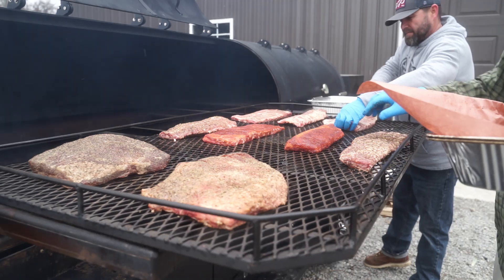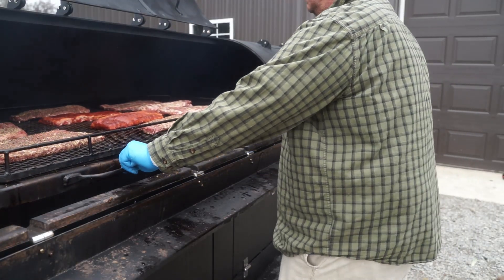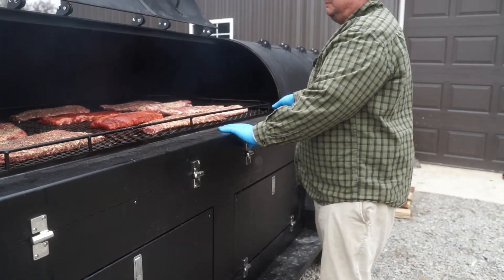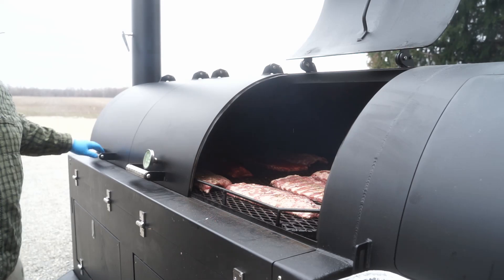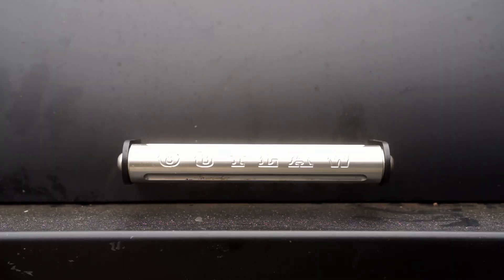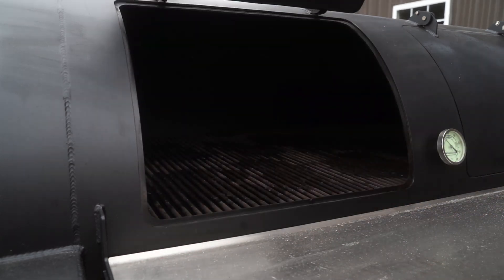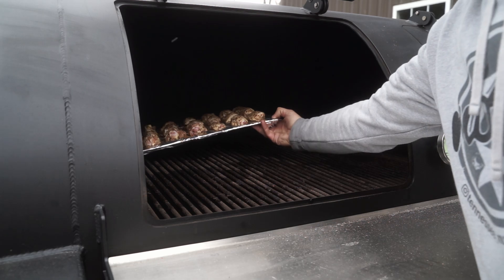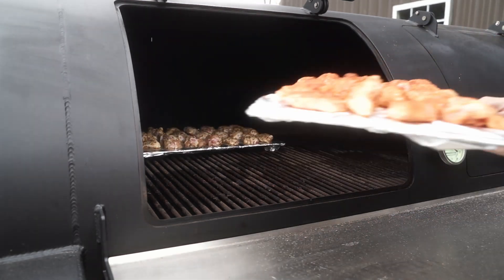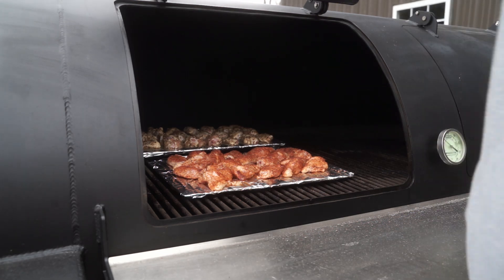Will it cook them even? Will it get that flavor? Let's have to see. Brian pushes this back in. Maybe I'm not as much of a filmographer as I thought I was. Oh, I forgot — we've got a whole other end down here by the firebox. So for a snack, we're just going to throw on a couple wings. We've got about a four and a half hour cook on these ribs; we've got to eat something.